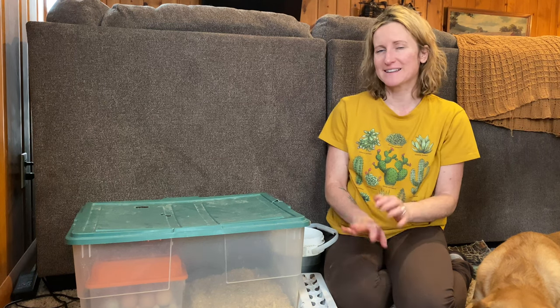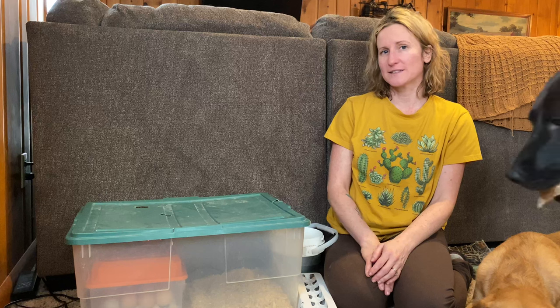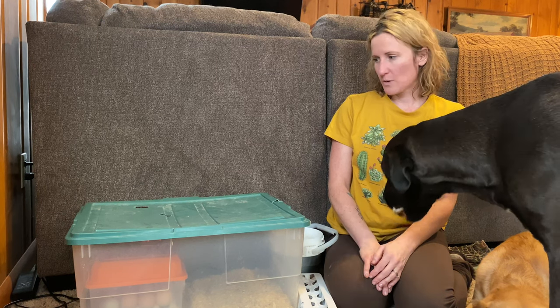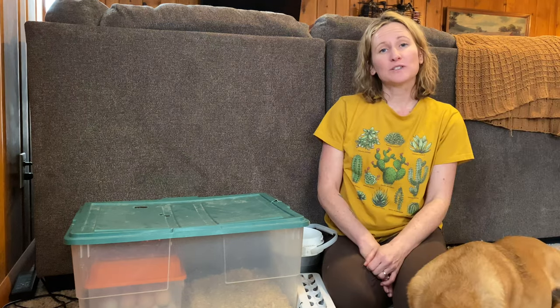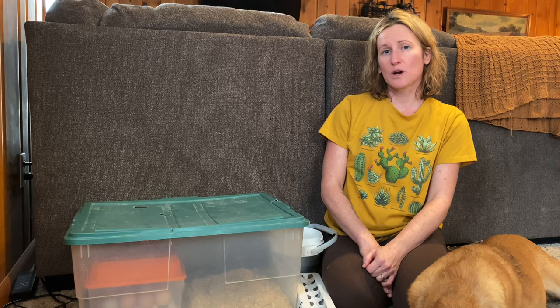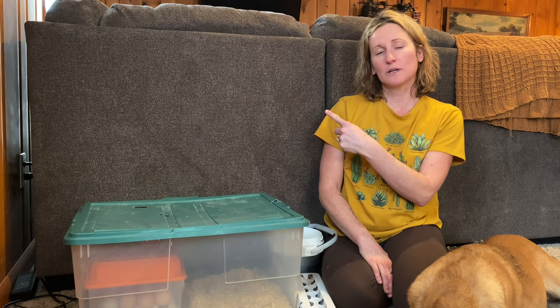There's nothing more exciting than hatching your own eggs. It sounds really silly but once you do it there's nothing more fun than watching an egg just pop open and a chick pop out — watching how they grow is really entertaining, and the kids love it, even the dogs. Thanks for watching our video on how we incubate eggs. If you want to see how this turns out in the next couple of weeks hit that subscribe button, and if you want to learn more about chickens check out this video here.